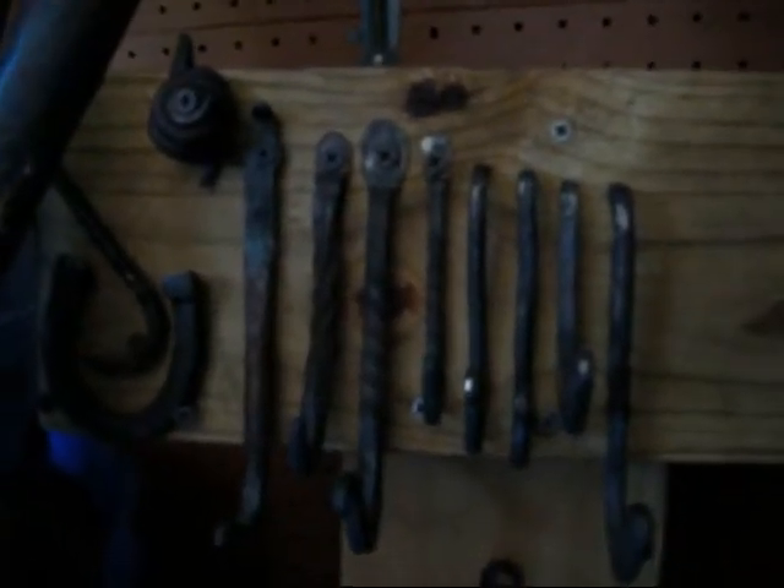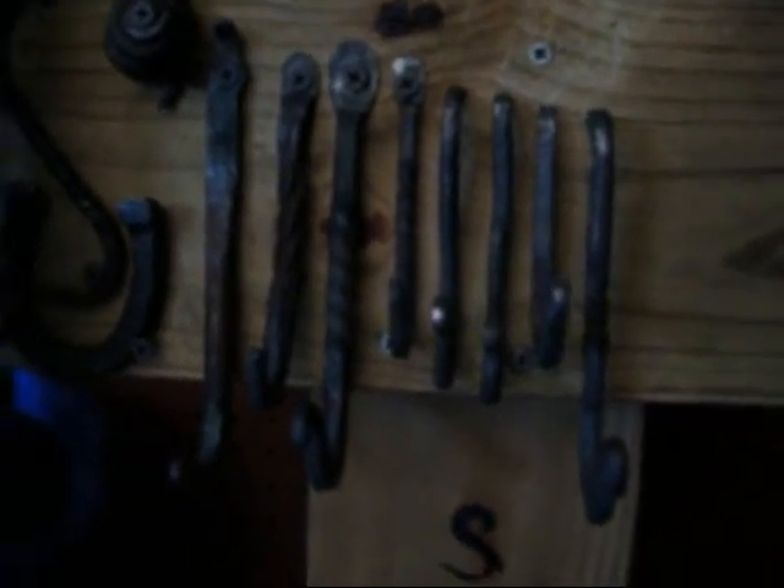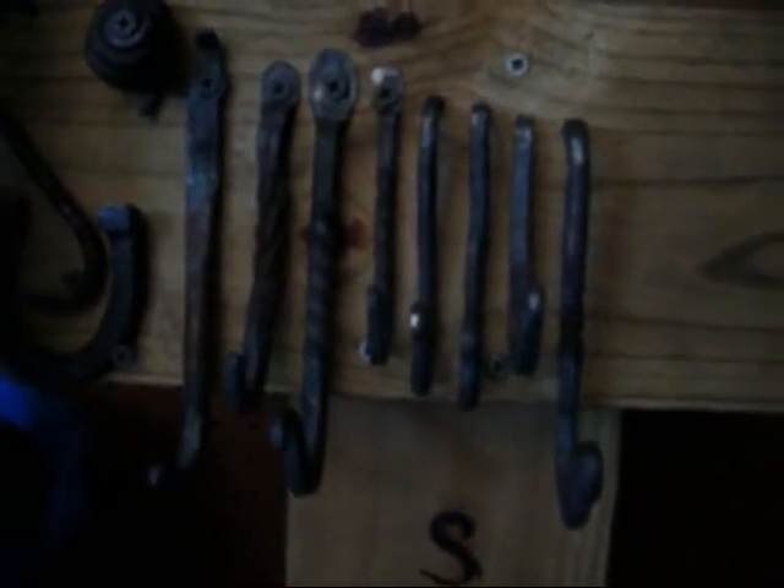I've been trying to get down to production, get consistency down, and start trying to sell some of these items. Some upgrades to my tools - this is my new favorite hammer. This is an old German cross-peen and it's about 75-plus years old. I put one of those nice octagonal handles on it.